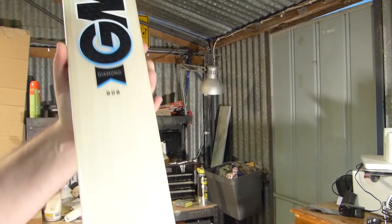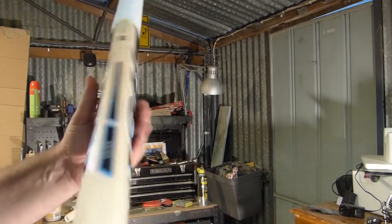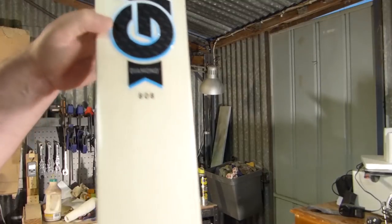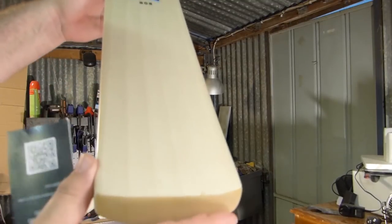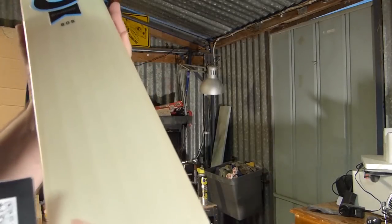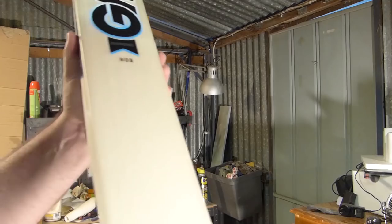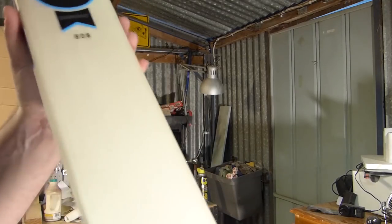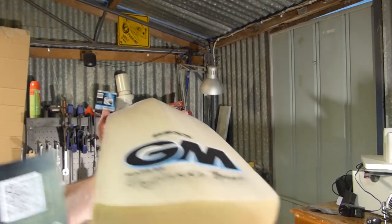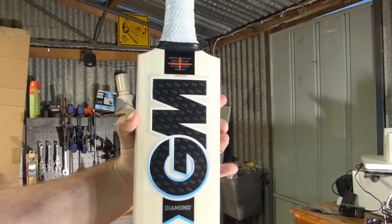Nice bow, straight grains, no blemishes on the front. Gunn & Moore qualify that as a premium grade two. Whereas every other bat maker will tell you that a minimum of six grains, perfectly even and straight like this, is grade one — so this is definitely a grade one bat. Well done to Gunn & Moore — really like that shape, the Gunn & Moore Diamond.